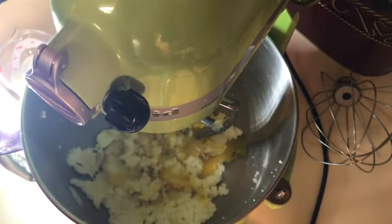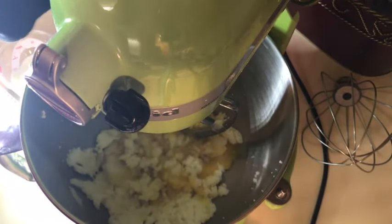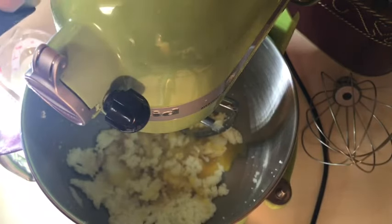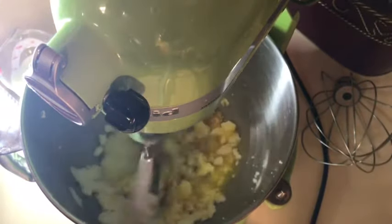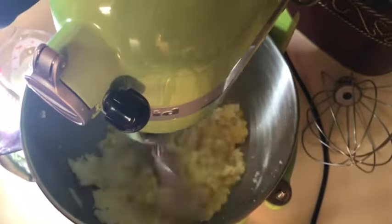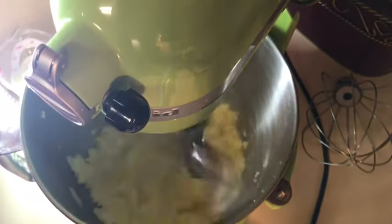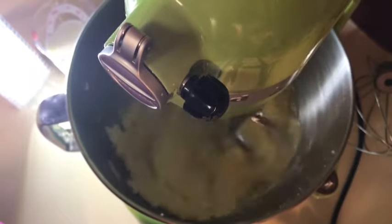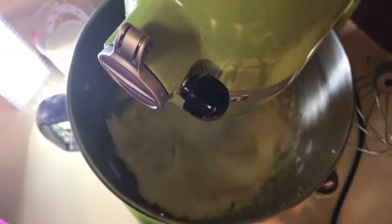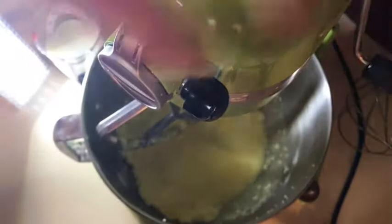By the way, I have my oven preheated to 350 and I have a 12-muffin pan. I'll get it out eventually. So that looks good — we're just gonna alternate our dry with our wet ingredients.